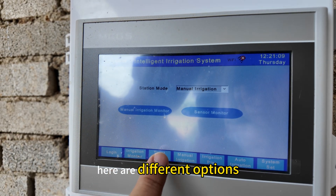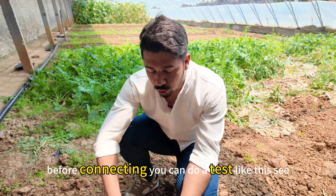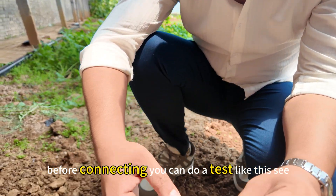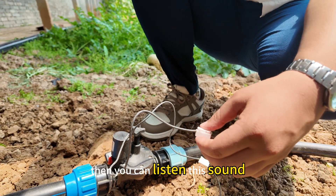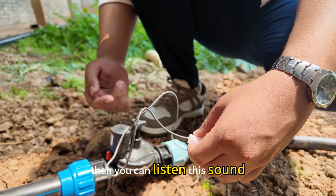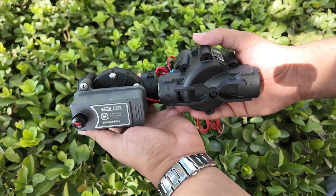Here are different options. Before connecting, you can do a test like this. If the connection is correct, you can listen for this sound. The voltage can be AC or DC.